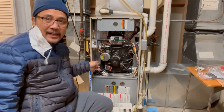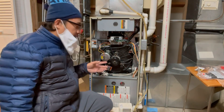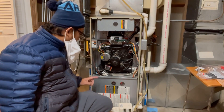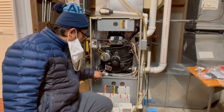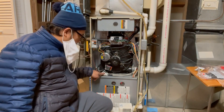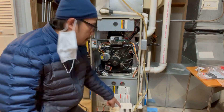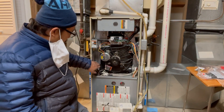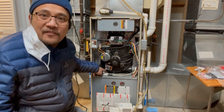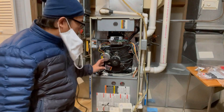There is water at the back because this is a 90% efficient furnace. Water is produced as part of the heat exchange process. That water drains through here — this is the condensate trap — and it needs to go all the way down to the drain. The water comes from the inducer going in here, and what I found is that this area was clogged.